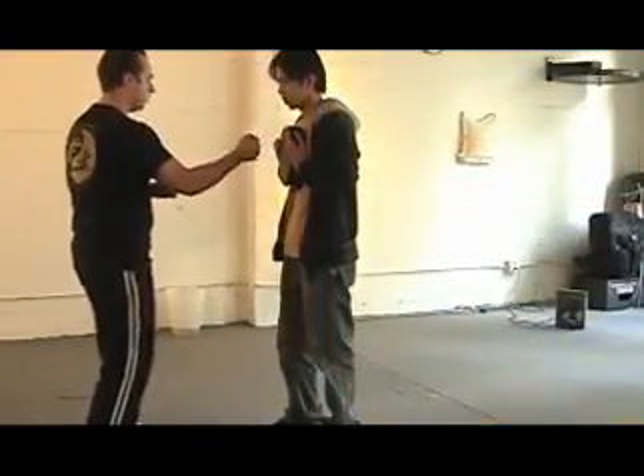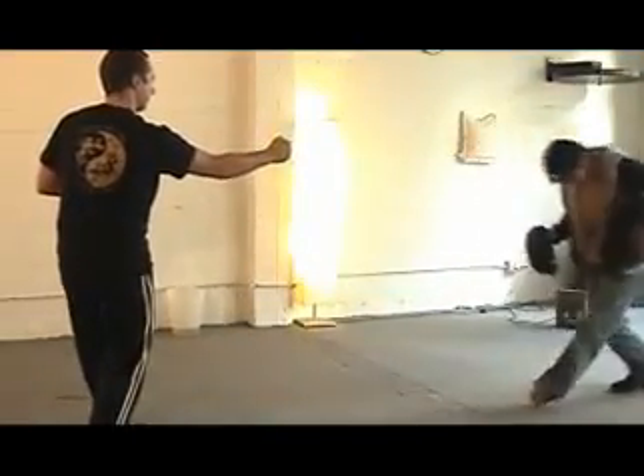Usually having a training partner or someone hold something for you is a good judge for how much power you're putting out. Just keep doing it until you feel like you've got a decent amount of control. There's a certain amount of time that wrist strengthening takes place in your training too — that's a big part of it. It has to do with training the form.